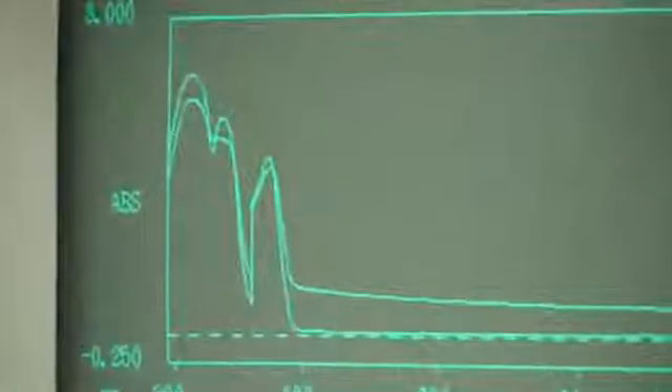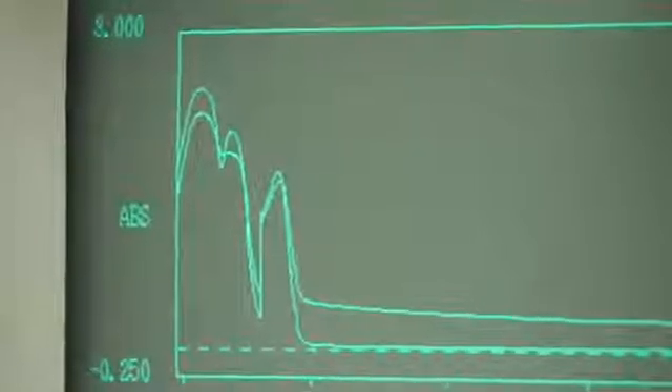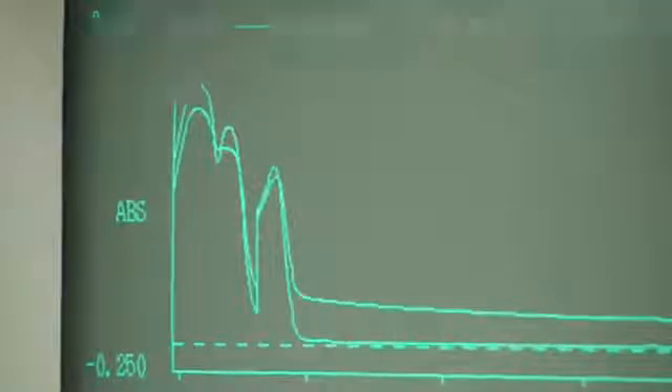And that is why I wanted this spectrophotometer — whatever they call it, I guess it's the spectrophotometer. That's exactly why I wanted this for materials analysis.